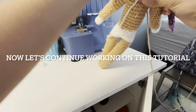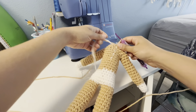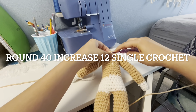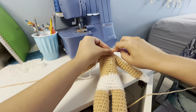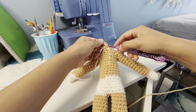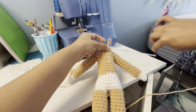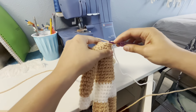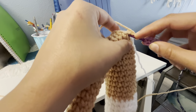Now let's continue working on this tutorial, and now let's start making the head. Round 40: increase 12 single crochet, and then I'm gonna take the mark — this is important. I'm gonna continue increasing, and we'll continue working on this round.